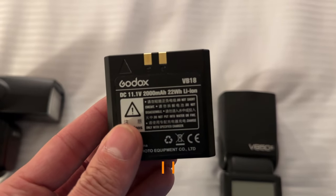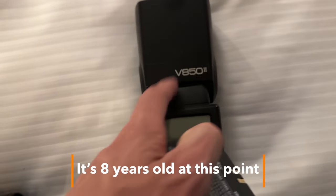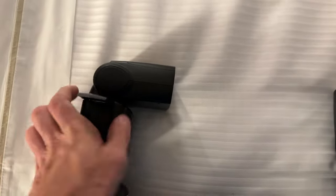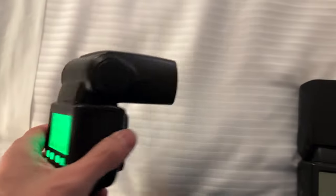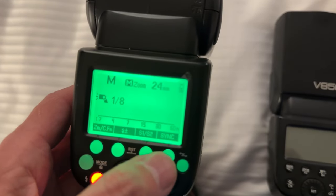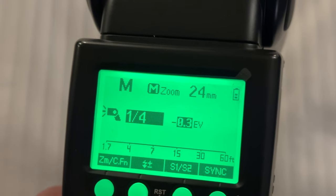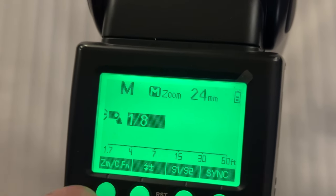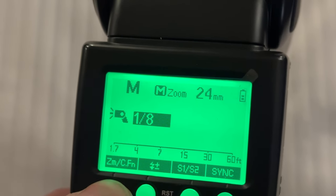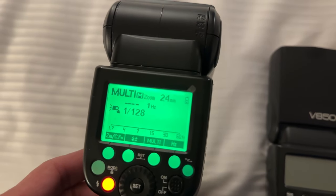I've been using one of these Godox VB18 batteries. This came with my V850 originally and I've been using it in my V860 version 2. I've been shooting today from 9 in the morning until about 9 at night, shooting at eighth power and above — quarter and half power. Not full power, but this thing has barely pulled away one bar from the battery, so it's lasted quite a while for how old it is. I'm pretty impressed.